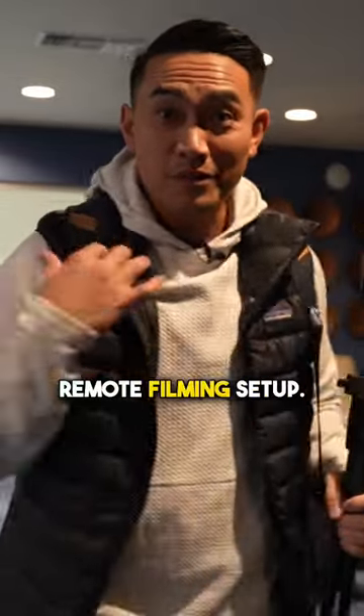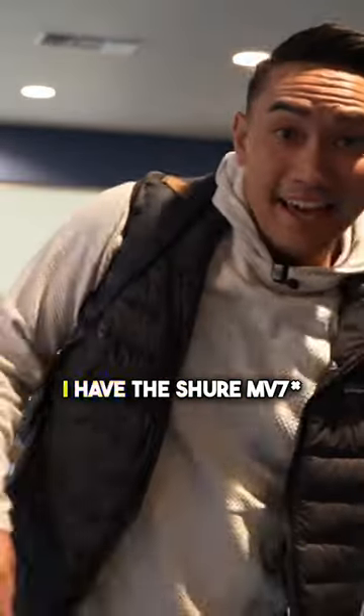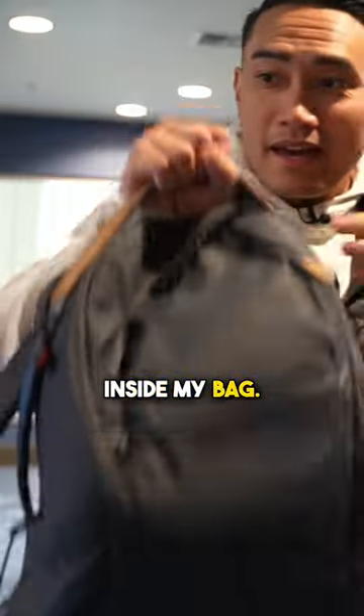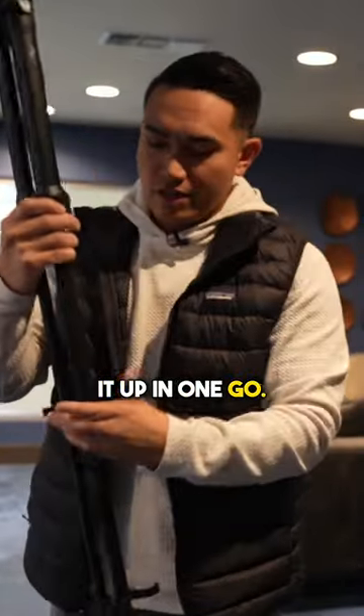This is everything that's inside of my remote filming setup. If you want to actually have a podcast-style mic and also be able to take it on the road, here's what I got. I have the Shure SM7V on a mag stand inside my bag, also by Peak Design. I usually carry a Peak Design tripod, which allows me to quickly set it up in one go.